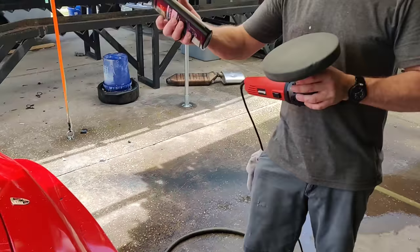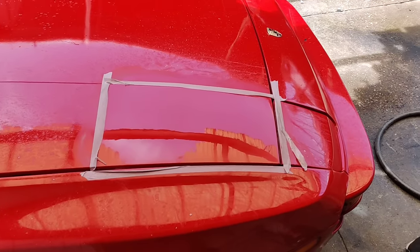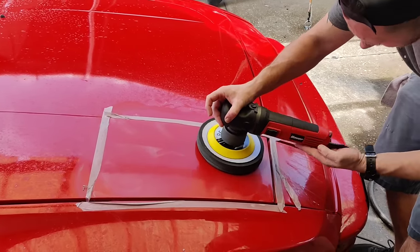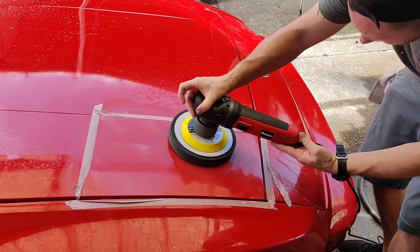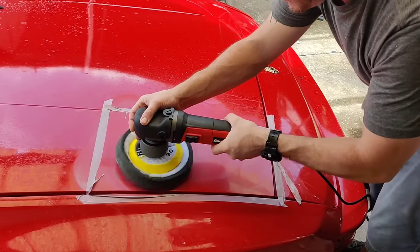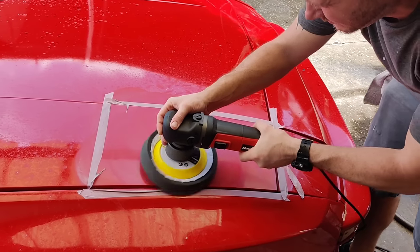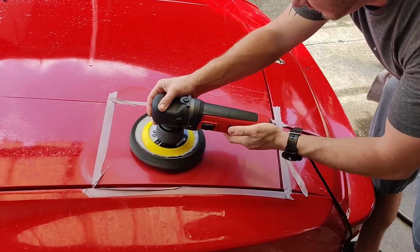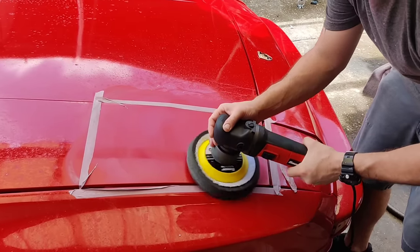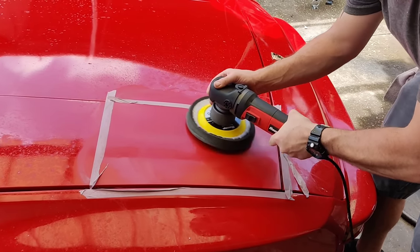What I want to do right now is hit this with the polish so we can tape off this section, take a look at it, and see the major difference just from doing this. I go ahead and apply it and turn this on — still at two and a half. I'll bring it up to about three to really polish this out, then up to about three and a half. You don't really get any sticking with the polish like you would with the compound, so you can go a little bit faster with it.